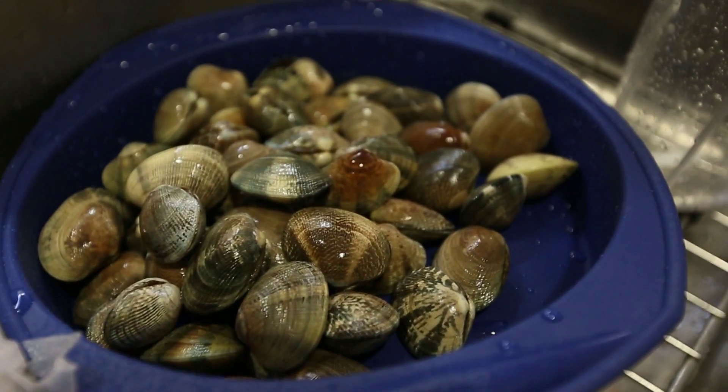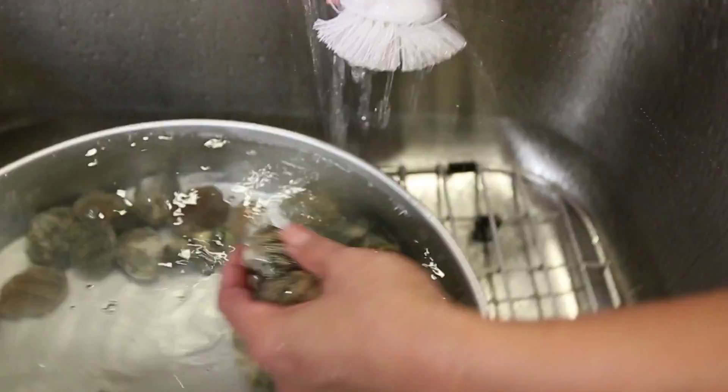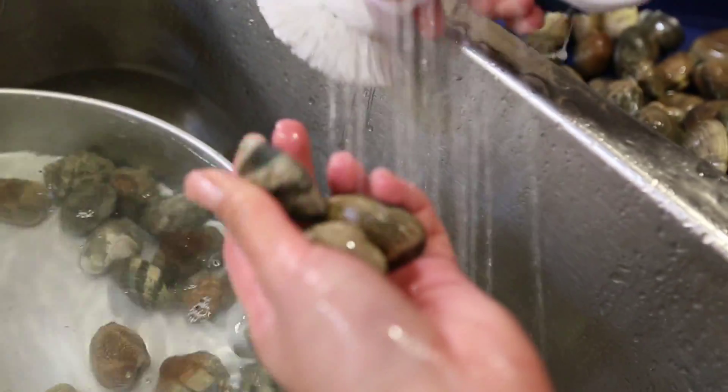After letting the clams spit in cold water for about 30 minutes, scrub the shells, then set aside in a separate bowl.